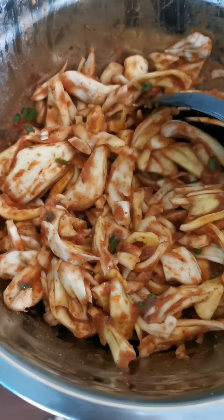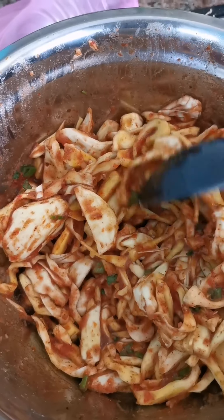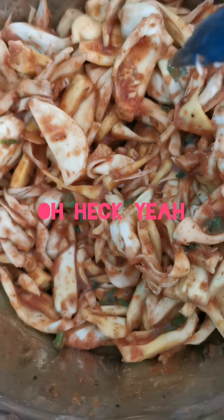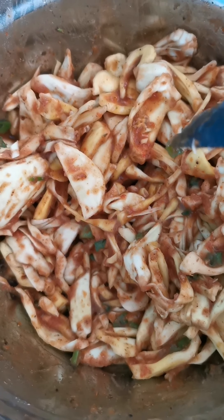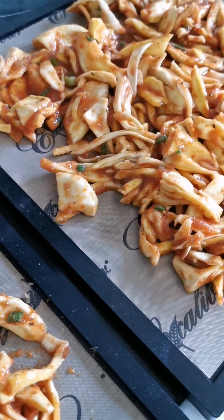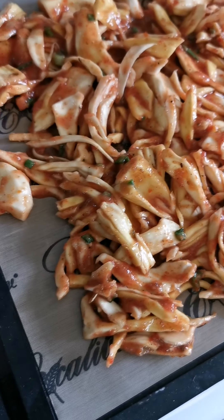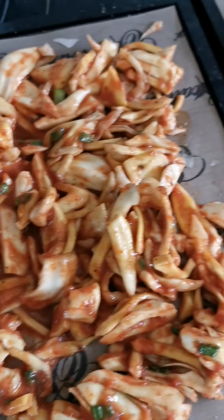I'm going to marinate this overnight and then pop it in the dehydrator for a few hours. The jackfruit's marinated overnight now — it smells super garlicky and smoky, really nice looking. I've got it on the dehydrator trays and I'll put it in for about six hours, checking on it as I go.